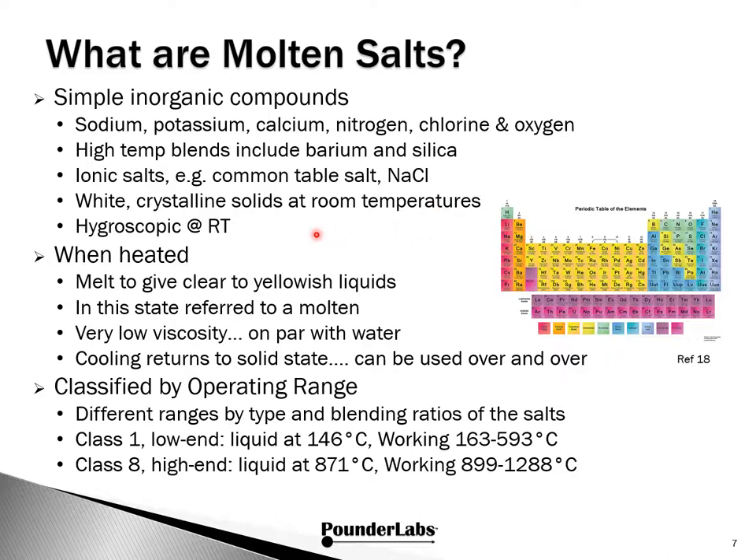They're also hygroscopic, so they absorb water. When heated, they melt to give clear to yellowish liquids. In this state they're referred to as molten, which is a little unfortunate because it conjures up notions of molten lava or molten steel — that's really not the case at all. These solutions are actually very low viscosity, on par with water. When cooled, they return to the solid state and can be used over and over.